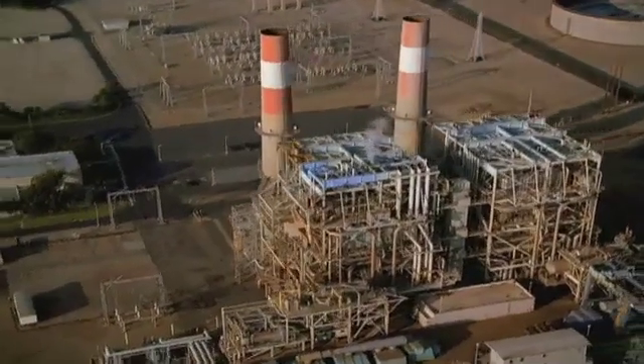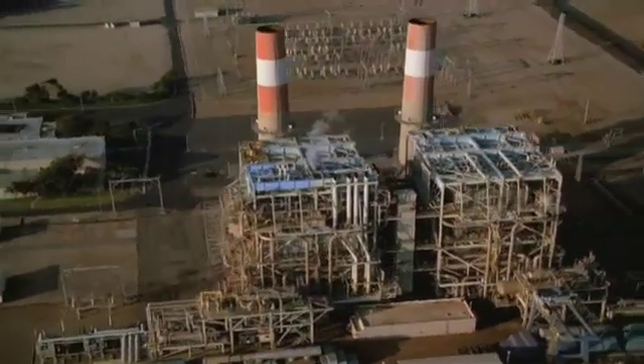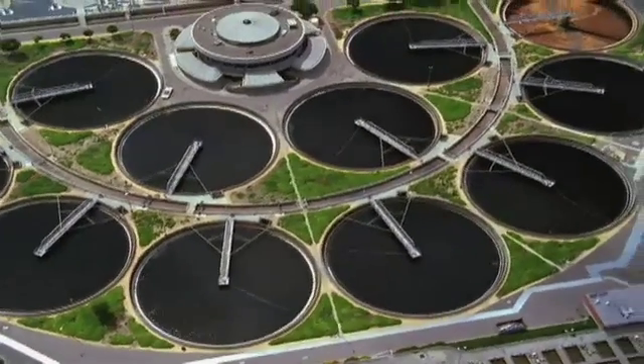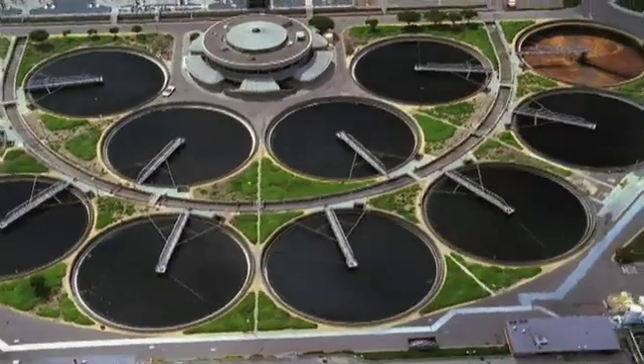That's why many in the construction, utilities, processing and wastewater treatment industries have turned to FlowServe MPT self-priming solids handling pumps.